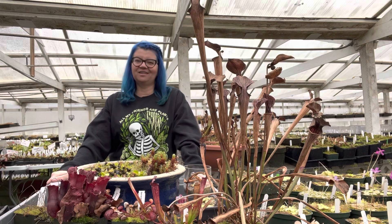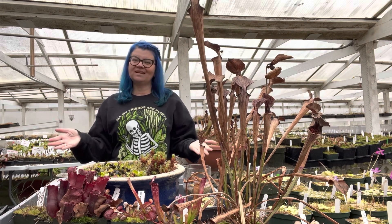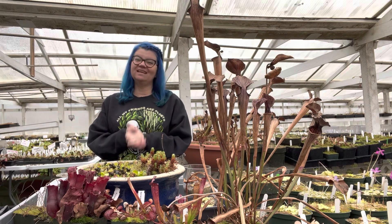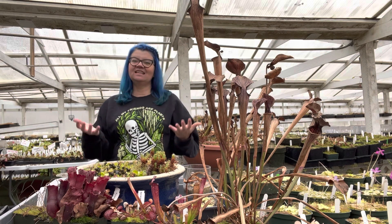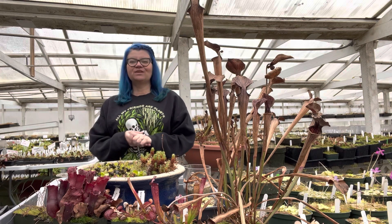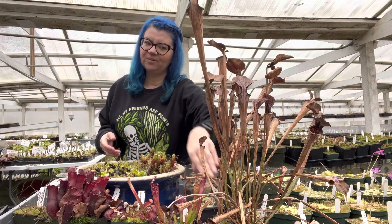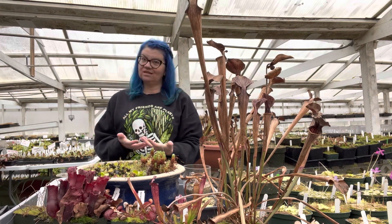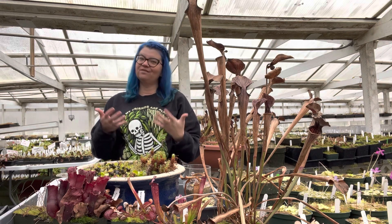It's winter here at California Carnivores and in our carnivorous garden many of our plants have gone to sleep for winter because they are temperate plants. They have a chilly winter dormancy that they require. During this winter dormancy the leaves of the plants will die back to the base of the soil, and these plants require this dormancy in order to come back every year and to thrive and get bigger and better every year.